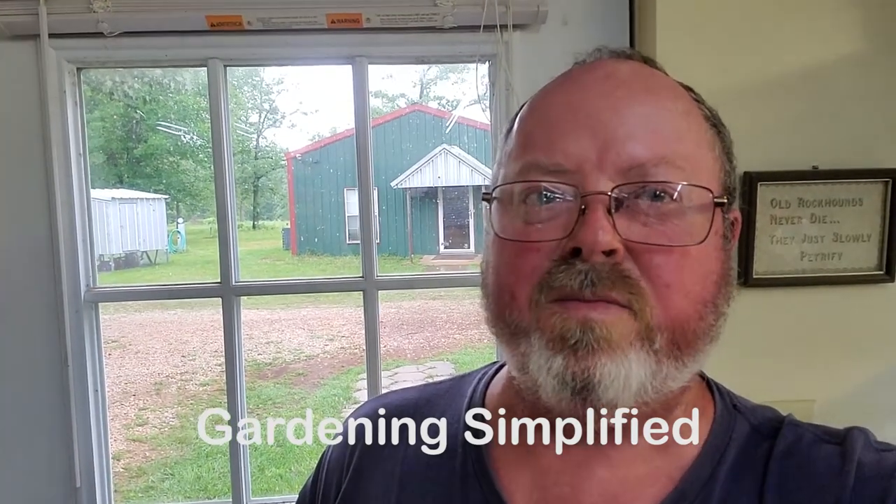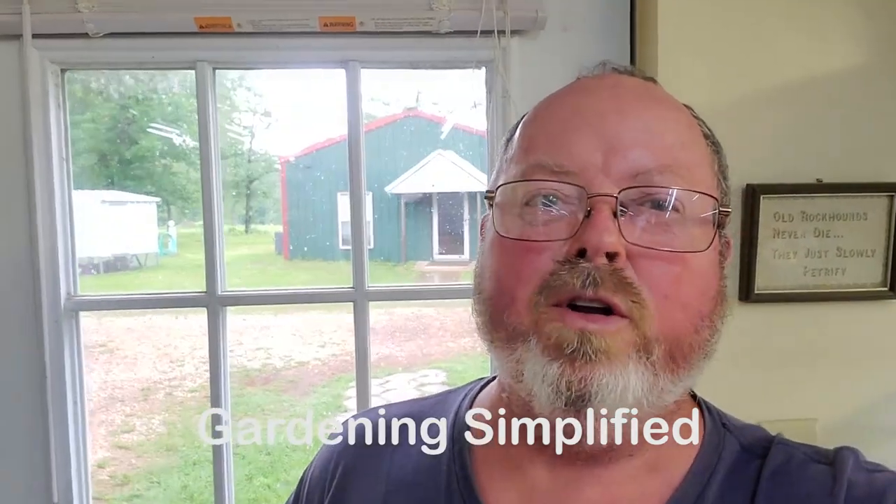Kenny here with Gardening Simplified. Today we're going to talk about making hominy.